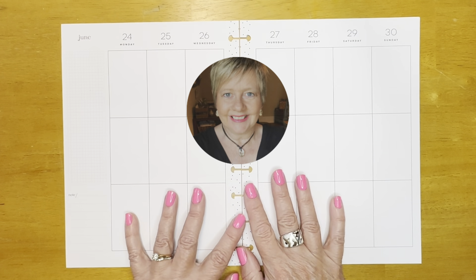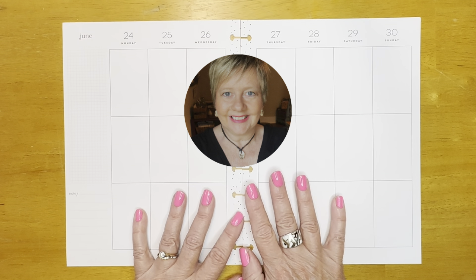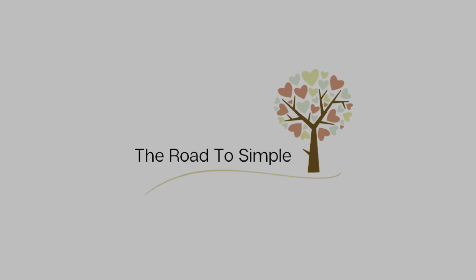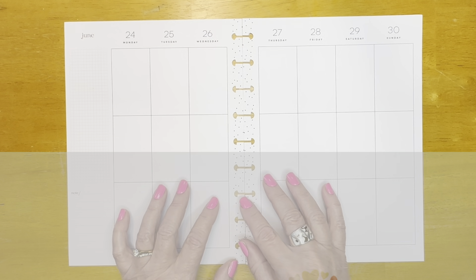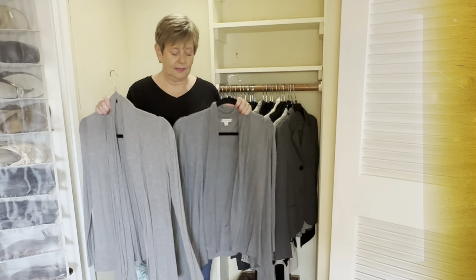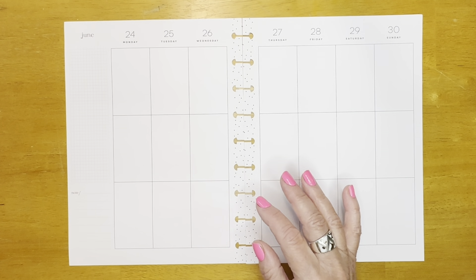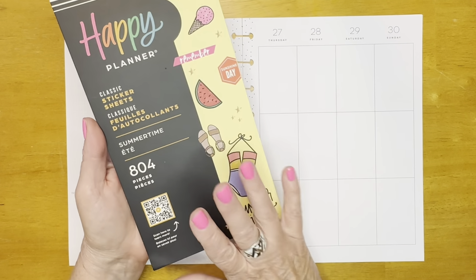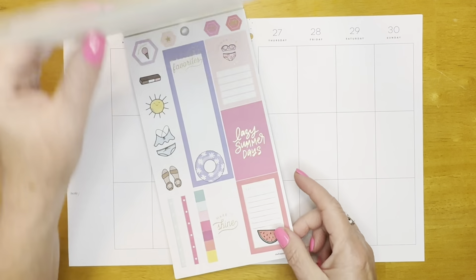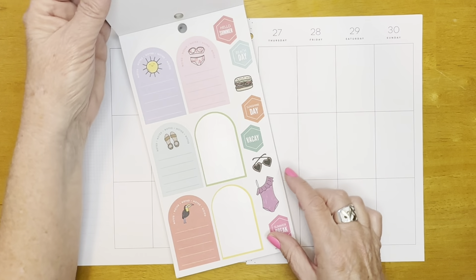Hey friends, it's Angie from The Road to Simple, and I am going to be putting together a colorful summertime spread for the last week of June. So stick around for a fun plan with me. Welcome everyone. If you're new to my channel, I appreciate you stopping in to see what we're all about. I make videos about calendar planning, and I also make videos about decluttering. Today I'm in calendar mode, and for those of you who are regulars, welcome back.